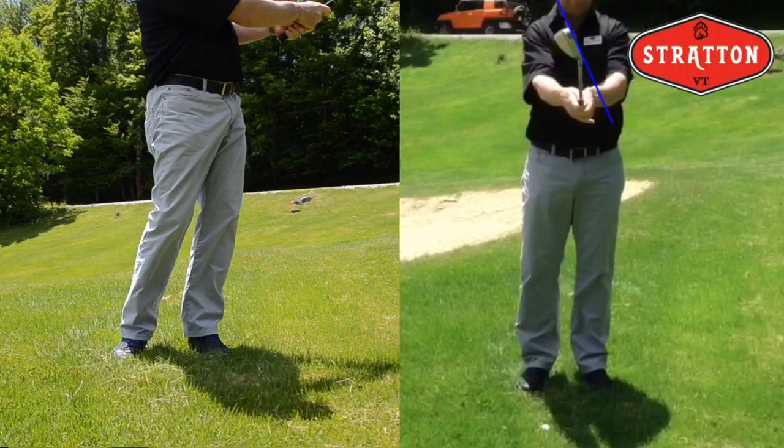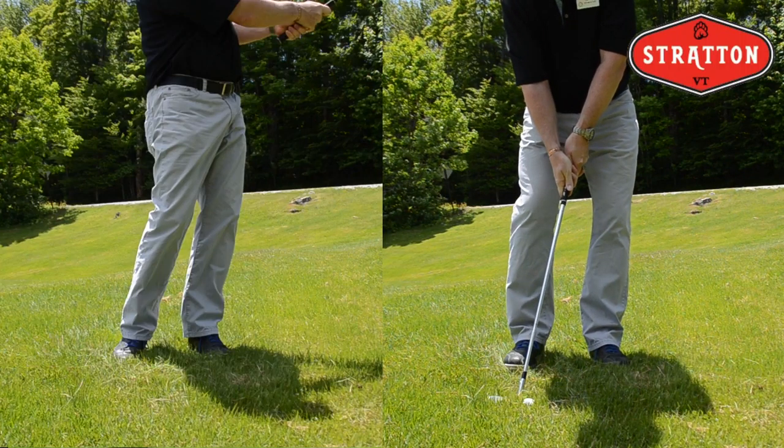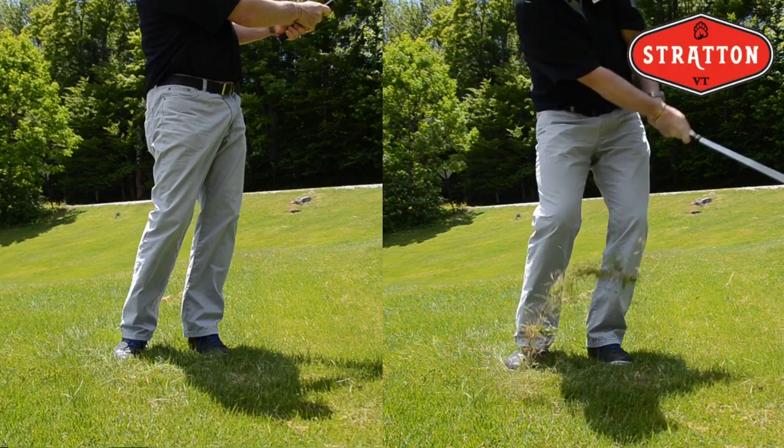As we move to the vision on the right here, you'll notice that that blue line is showing an open club face. What this is going to do for us is it's going to expose the bounce on the sand iron. And this is preferable because in long grass, we want that club to bounce, we want that club to move through.